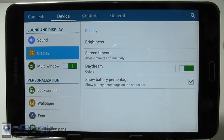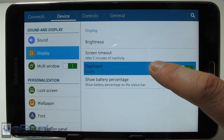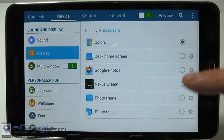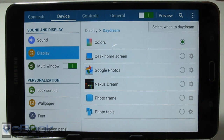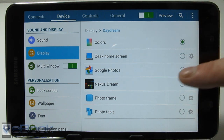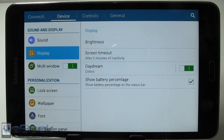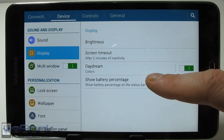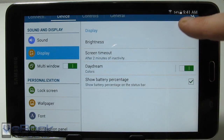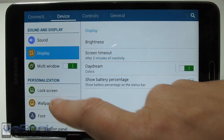In the display settings you can set the brightness, but it's a lot easier getting it from the notifications menu. With Daydream, you can have the device do screensavers — it will only do them when it's plugged in or docked, and you can set it up to show images. There's also the option to show the battery percentage — right there it says 54%. You can disable that if you want, but I think it's pretty handy.